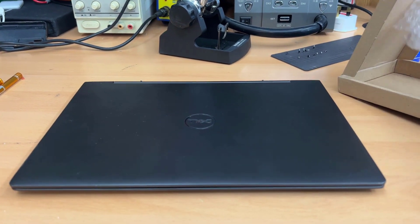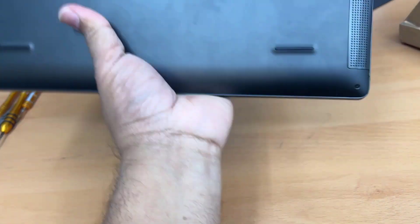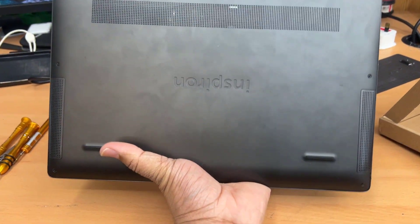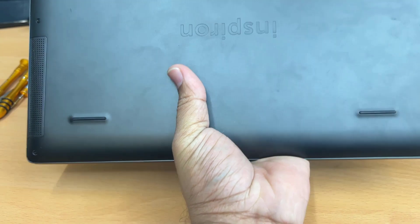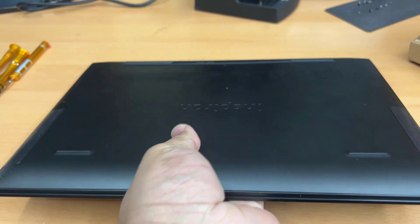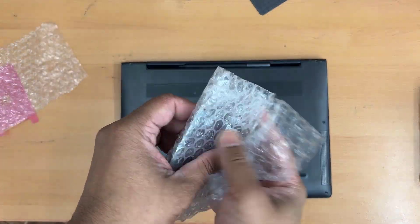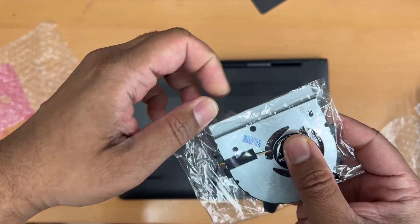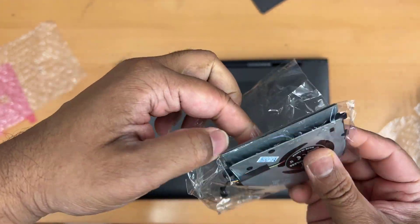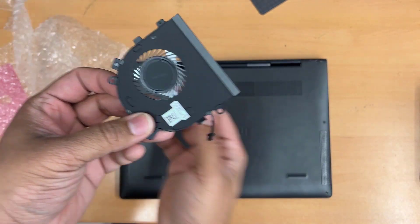First of all, you should have the right replacement part, which I bought recently from eBay. Just search 'Dell Inspiron 13 inch 7391 2-in-1 laptop CPU cooling fan' and you should get the right one. The fan replacement looks like this — that is the actual shape.